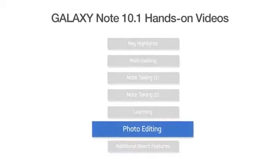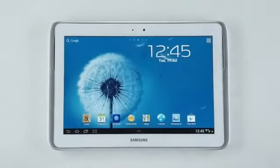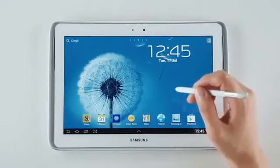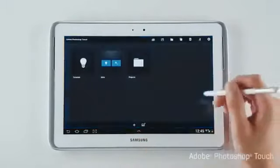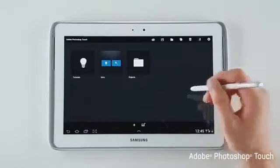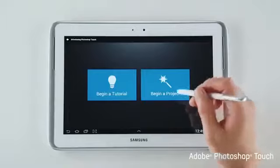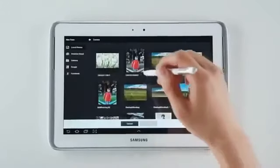Hi! We here at Samsung Mobile would like to go into detail on what you can create with the Galaxy Note 10.1. This is really impressive, and if you're creative, you'll especially love this feature. Exclusively to Samsung, the Galaxy Note 10.1 comes with Adobe Photoshop Touch preloaded. Photoshop Touch is specially designed to give you incredible control and precision that only the S Pen can provide.